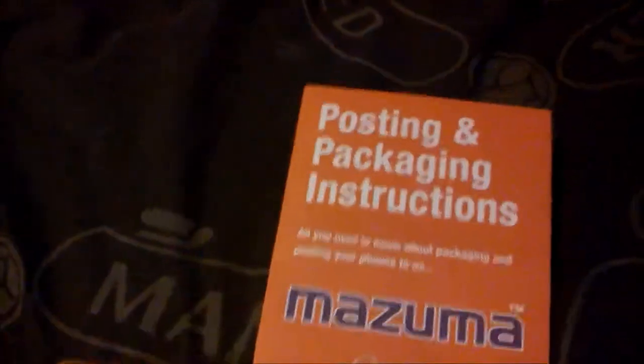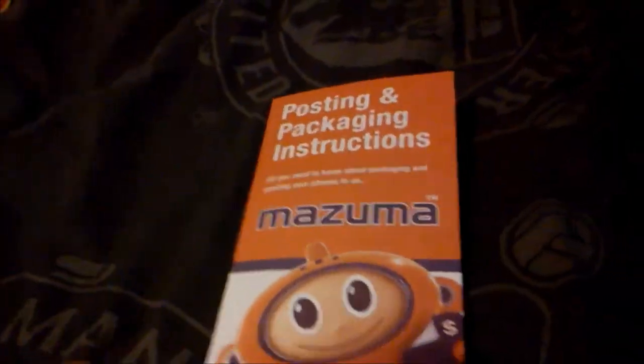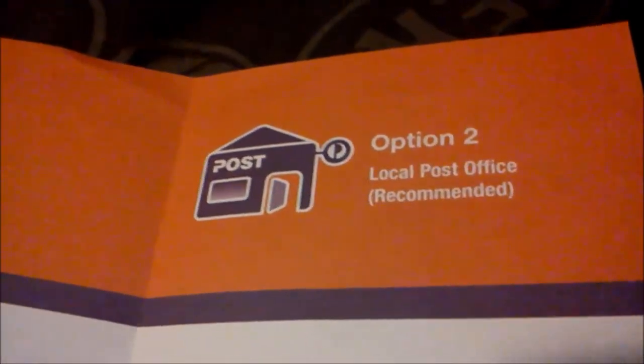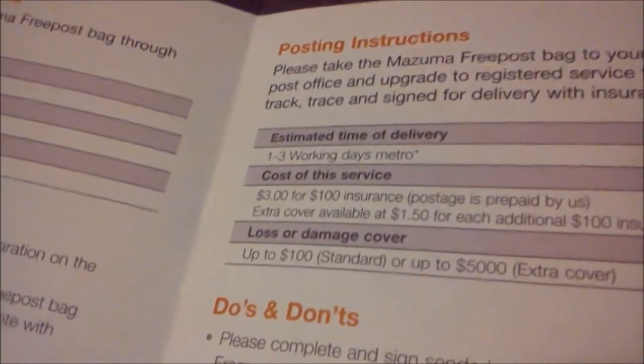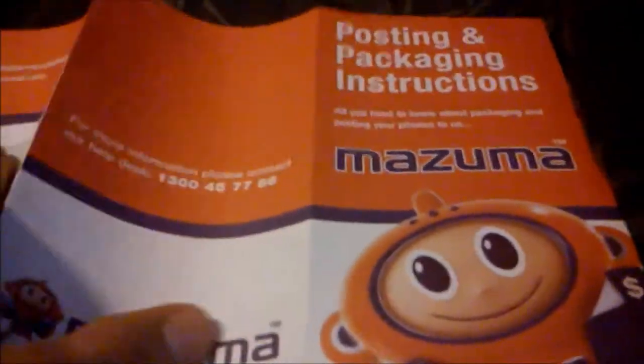Another thing you get is the packing, the postage, posting and packaging instructions by Mizuma themselves. Just open it up — postage instructions, options of how you can send it. You can just chuck it in the mailbox, which is completely free. The do's and don'ts about it. The second option is you can take it into your local post office, which is recommended — this is the easiest method. This is recommended, it's going to cost you for insurance, so if they do lose it they can trace it. With the mailbox you can't trace it, with the post office you can. The do's and don'ts about it, on the back, evidence of identity — it just tells you how to send your ID away — more information number, and just the Mizuma characters on it.